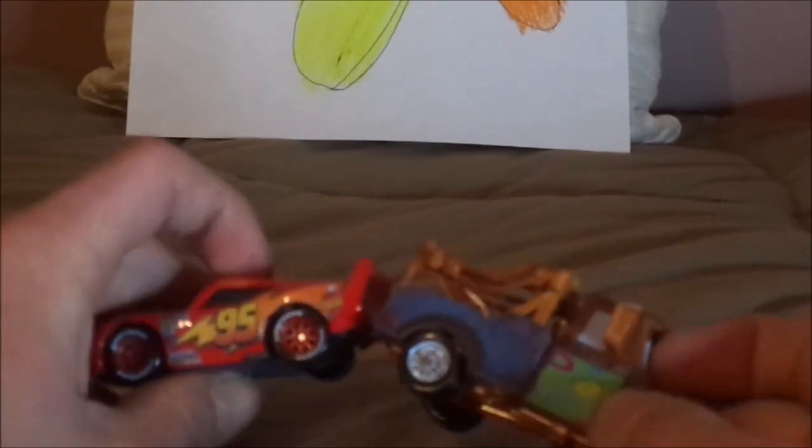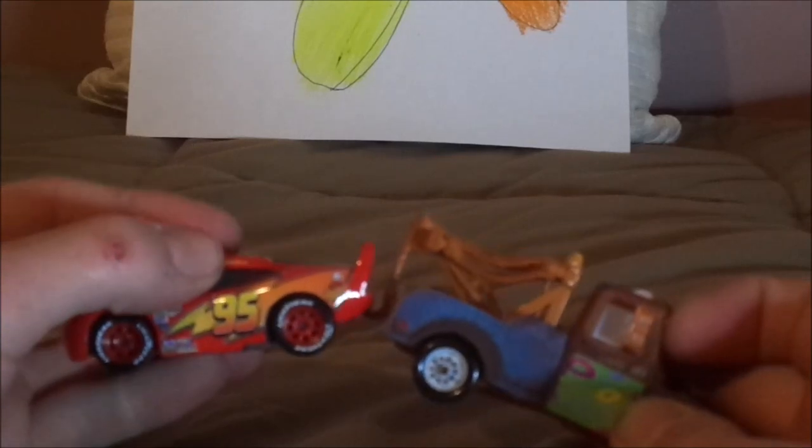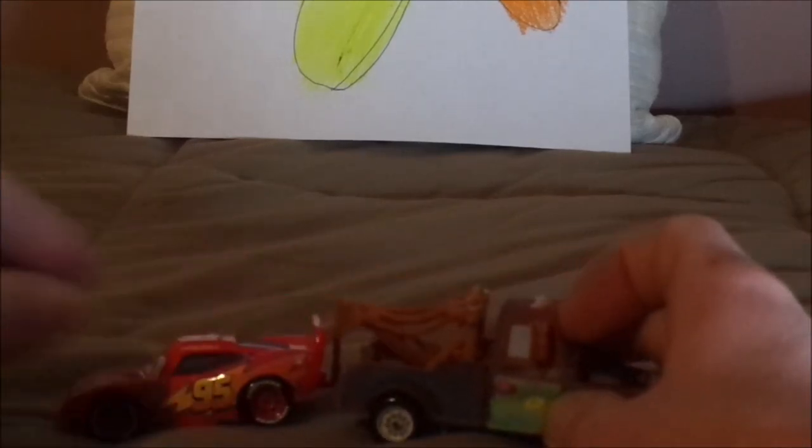Let me test the working tow hook. Starting with the regular Cars 1 Lightning McQueen — let's see if it works. Yes, it does work! I knew it.